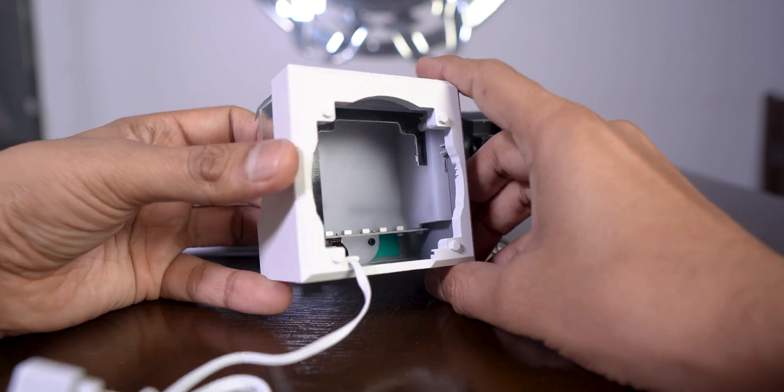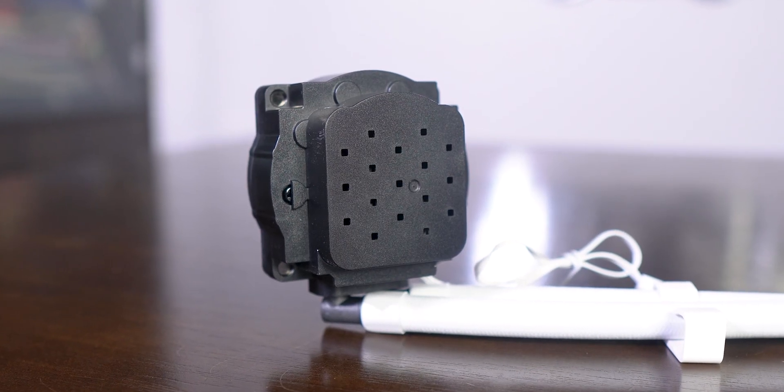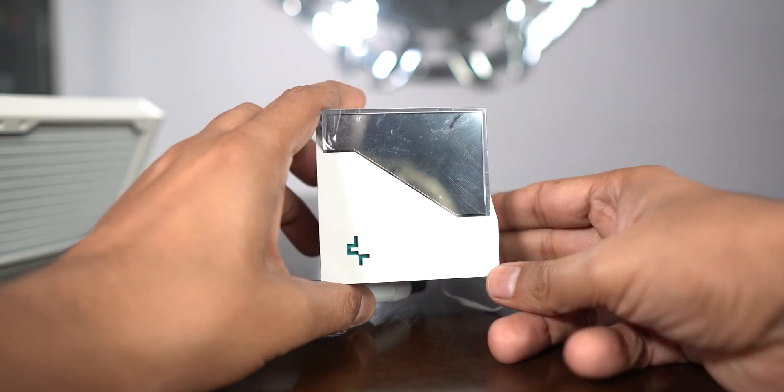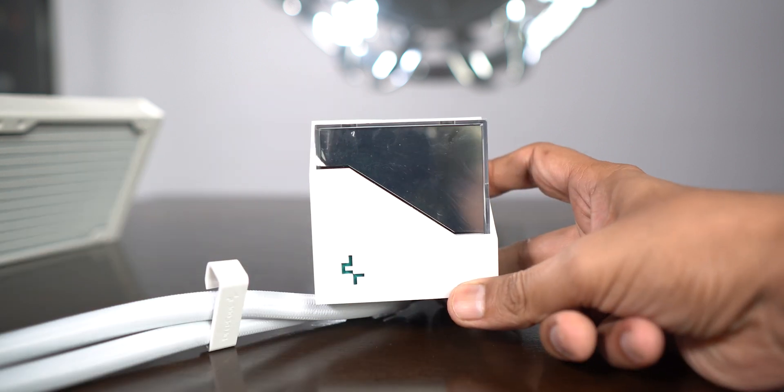Inside the cover you can see the LEDs which give the RGB effect. The pump cover can only fit in one specific orientation and you can't rotate it unless you rotate the actual pump underneath it.